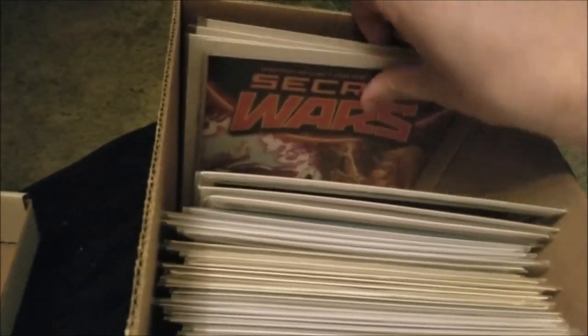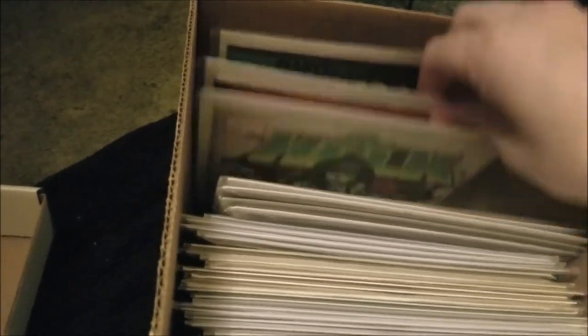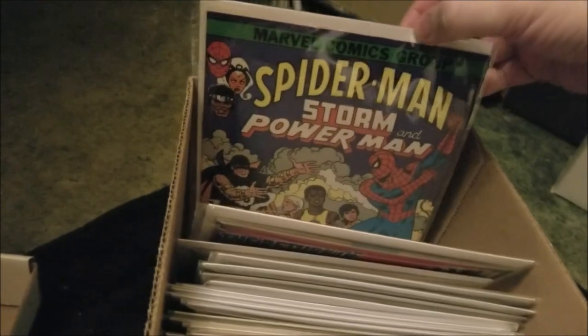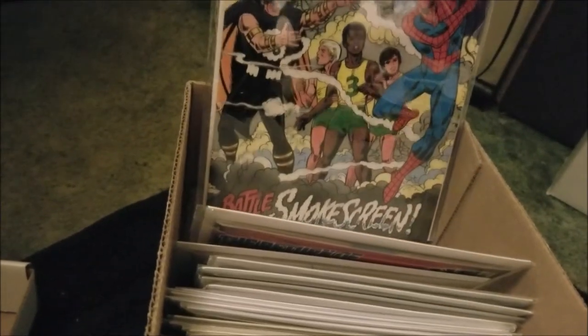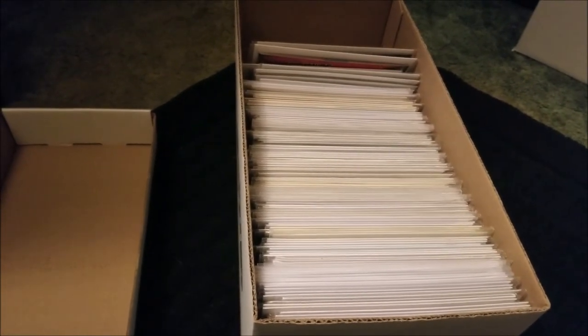Two, three, four — She-Hulk number one, a little Blade, Spidey. And that's it, so yeah, there's my random short box. If you see this, grab a random short box and show it — alright, take care everyone.